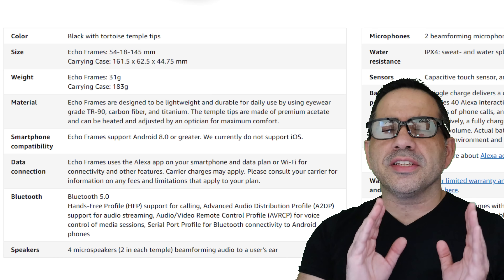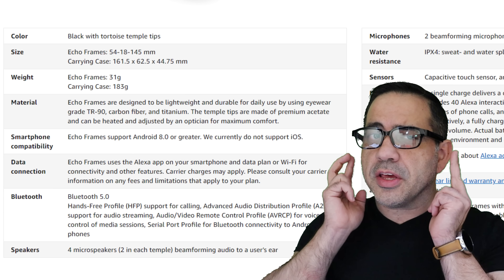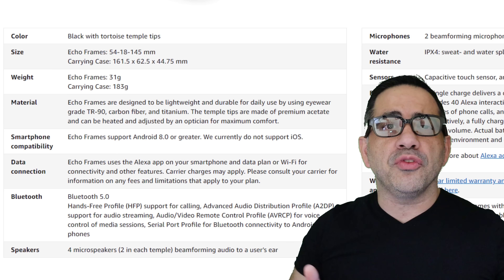The Amazon Echo Frames support Bluetooth 5.0, and I have not experienced any sync issues while watching Hulu, Netflix, or YouTube. One thing to note is that they are only compatible today with the Android ecosystem, so if you have an iPhone you can't use the Amazon Echo Frames yet.